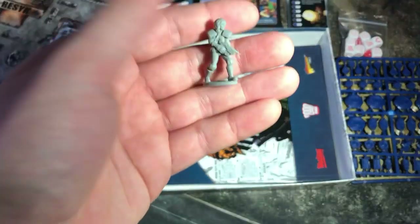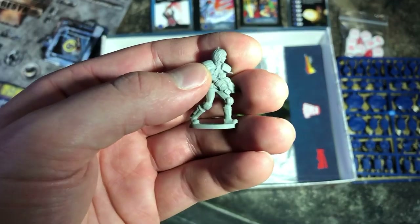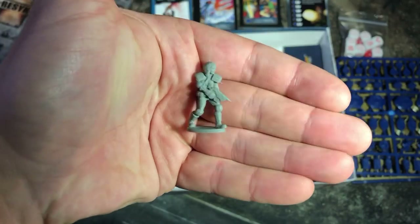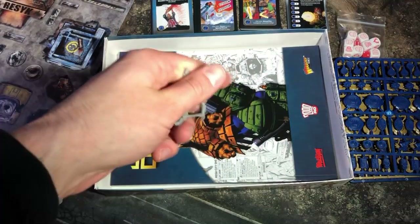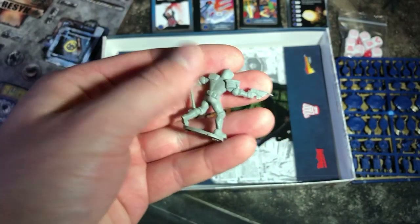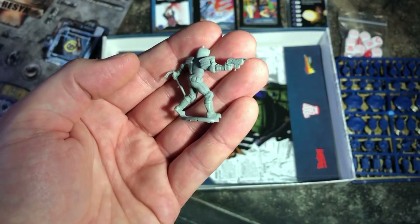Now we get to the judges. We've got the rookie judge with the Lawgiver, and finally the street judge with Lawgiver and nightstick. These are going to be in resin, a little bit bigger than 28mm — roughly around 32mm depending on the character.